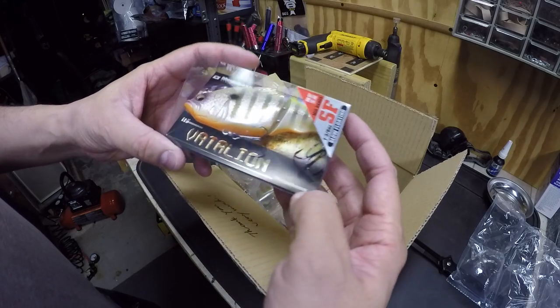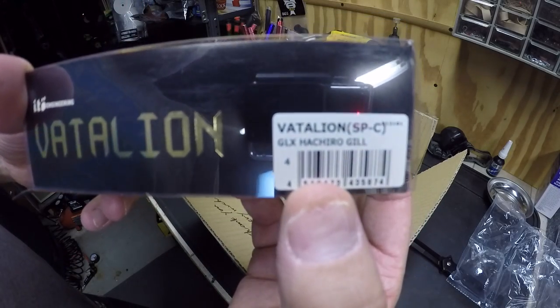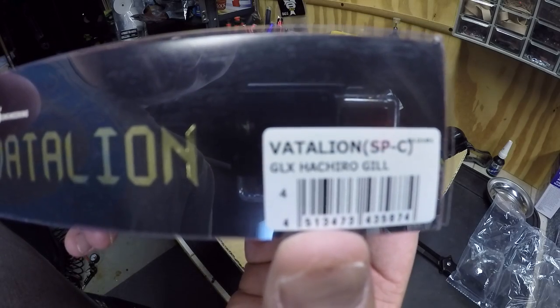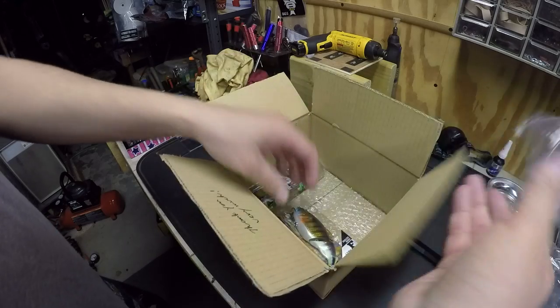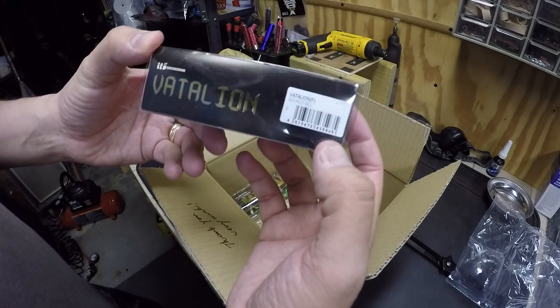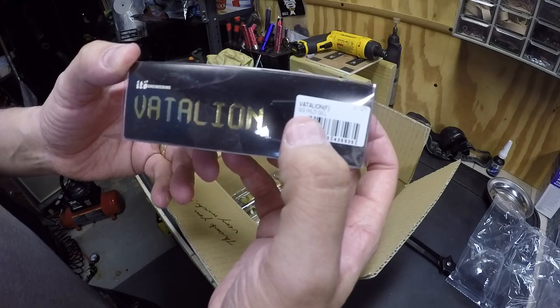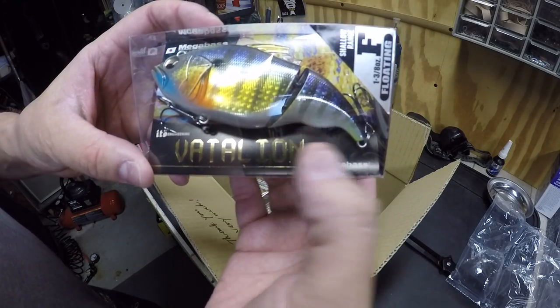Another slow floating — this one's called the GLX Hachiro Gill. Another floating one, and this is the GG Wild Gill. It's kind of like a bluegill pattern with some chartreuse on there.